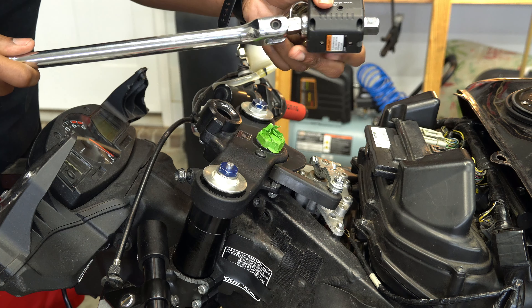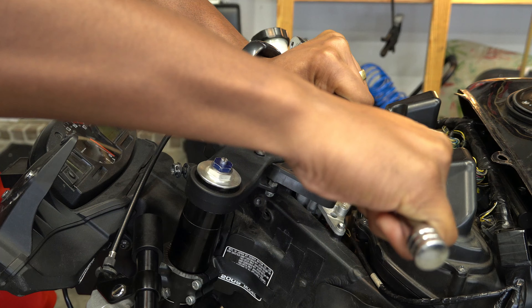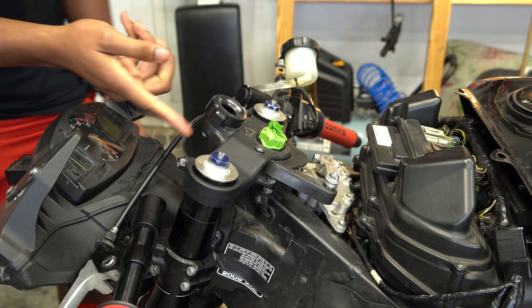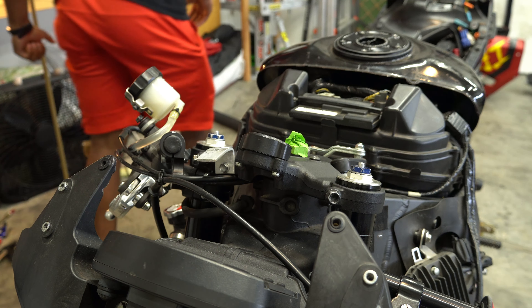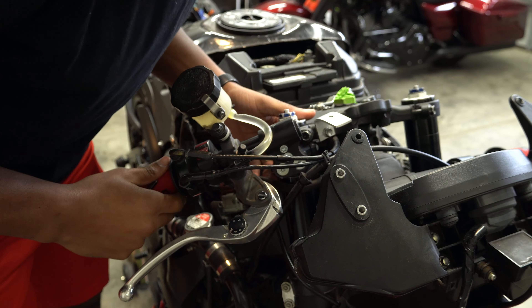This bad boy is going to 103 ft-lbs. You know what, I should have taken this off too — we want those weight savings, bro. Weight savings for time shavings. I'm gonna put my clip-ons back.